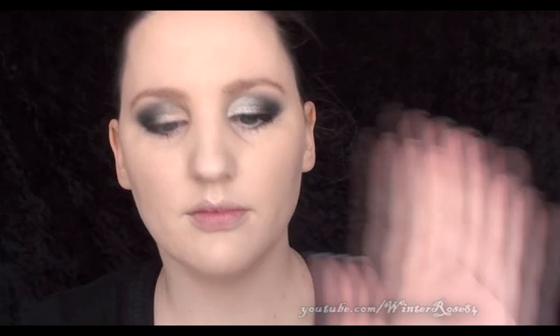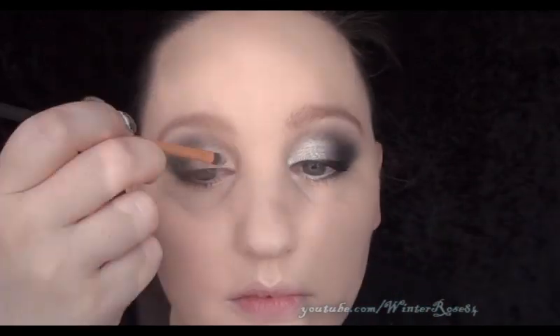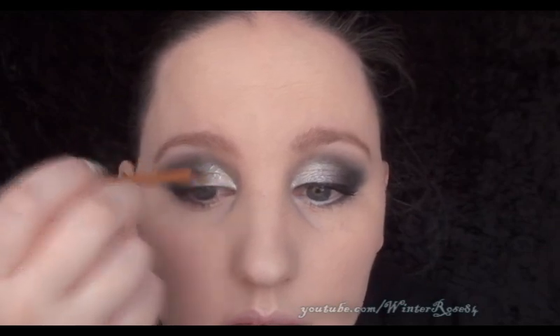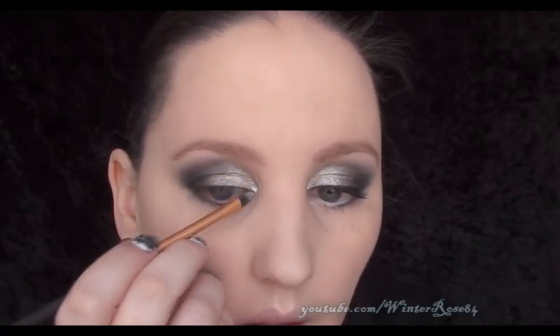The next step is to apply a pigment or some form of silver shadow. I'm using MAC Silver Fog pigment and the detailer brush from Real Techniques. Just apply some mixing medium — if you don't have this, you can just use water with pigments — to really intensify the color. You only need about a drop, then mix in enough of the pigment powder to get a good consistency.